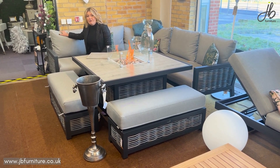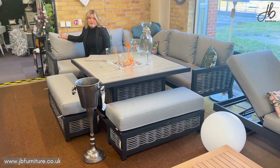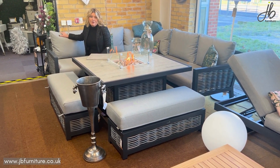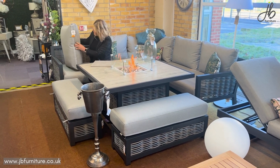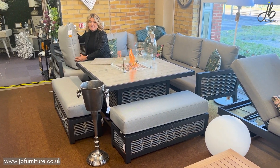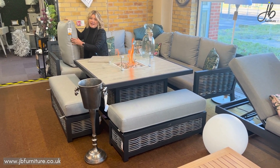Alternatively, you could get a cover for the set. We do make covers and we also have the Bramble Press covers. This means that through the spring and summer months you can leave your cushions outside and the set is just ready to use. The cushions do have a breathable gauze, so if you leave the cushions out and there is a light downpour, it will drain through and it is quick drying.